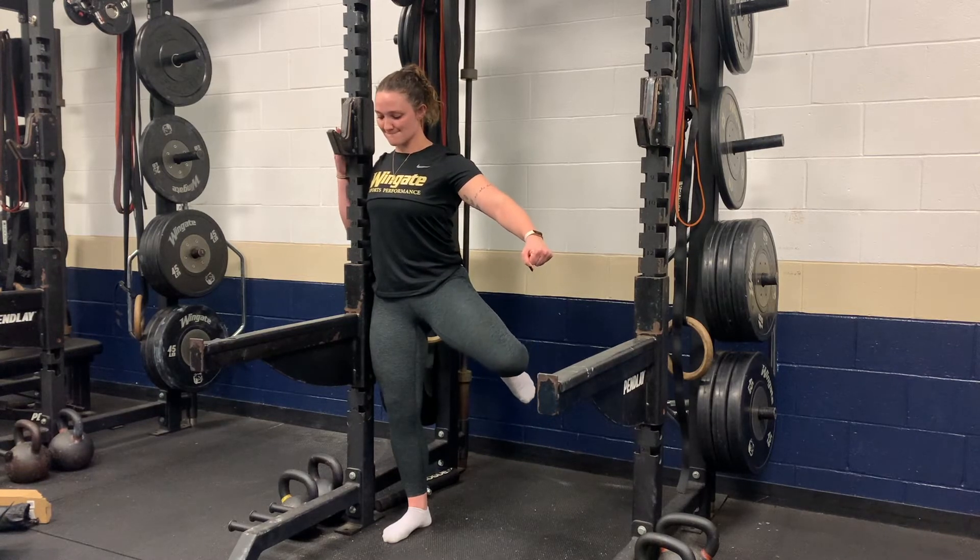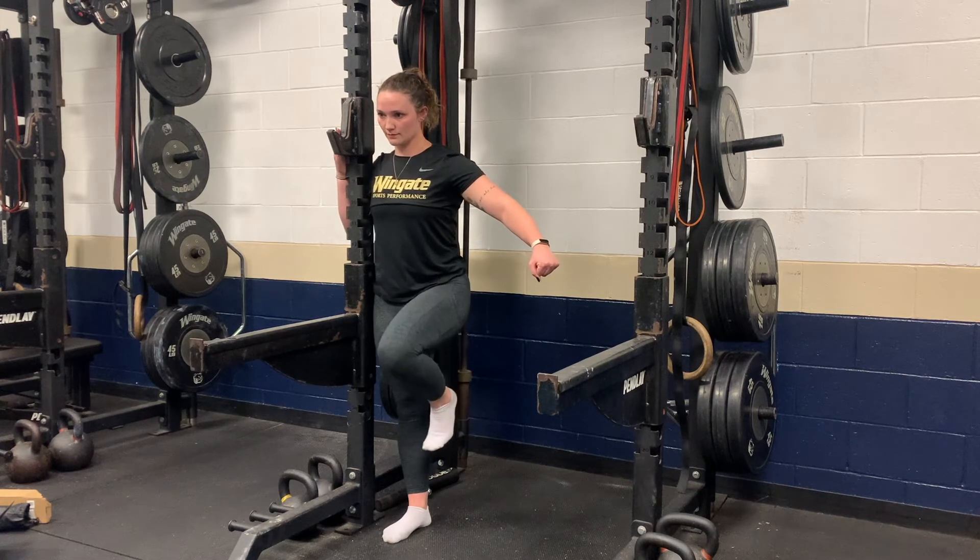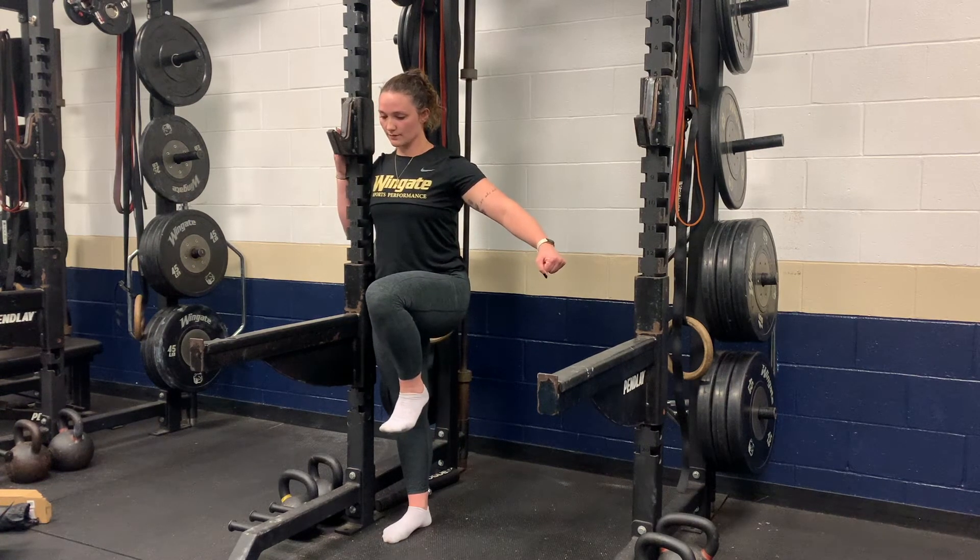Once you've reached your limit, rotate your leg in your hip socket so that your knee is pointing towards the ground and your leg is behind you. Then bring your leg down and through, up towards your chest where you started.